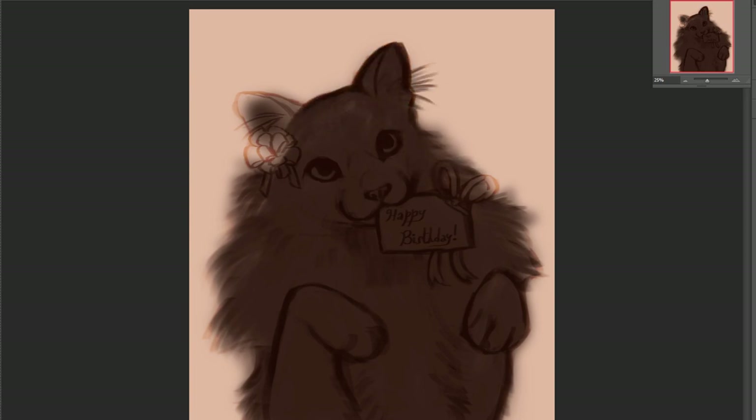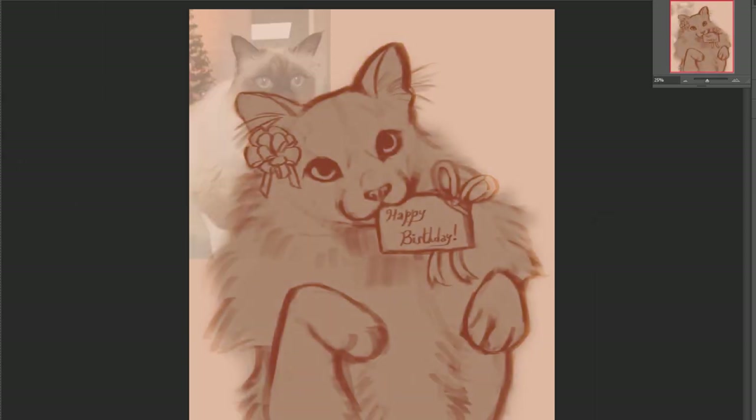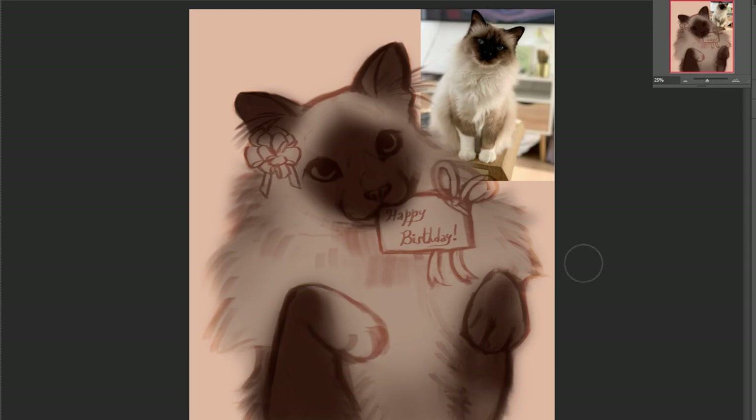I really liked the fuzzy edges that the brush creates. So I purposely kept the sketch very simple and just drew the sketch without drawing the line art. And I moved on directly to the colors in order to maintain the fuzzy lines. You can immediately tell as soon as I start coloring that the fur is going to look super fluffy.